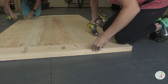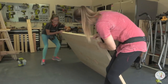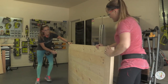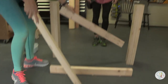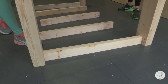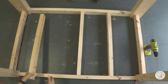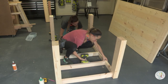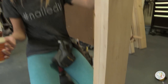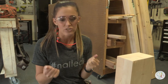Table top is done — we're moving on to the base. We started by laying everything out; it's kind of like a puzzle. We wanted to see where everything went, then start assembling. We start by attaching the legs together with those apron pieces, then follow up with the supports. Even though our joints are going to be rock solid with those pocket hole screws, we're still using glue to make it extra sturdy.